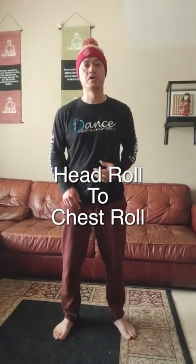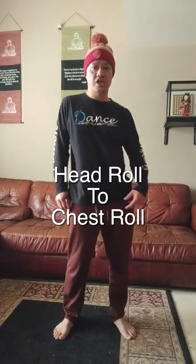I start the head roll from here. So I'm going to go head roll to chest roll, and then follow it with our hip and knee roll.